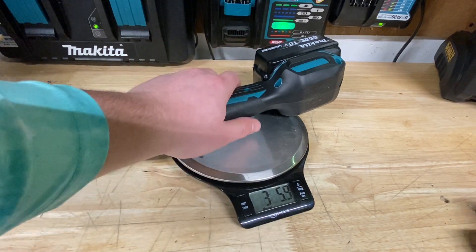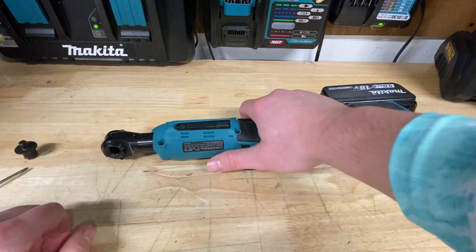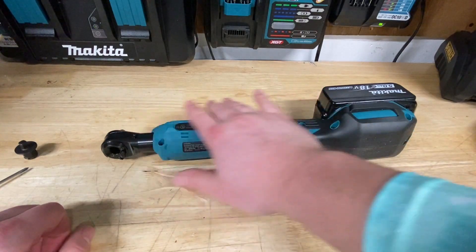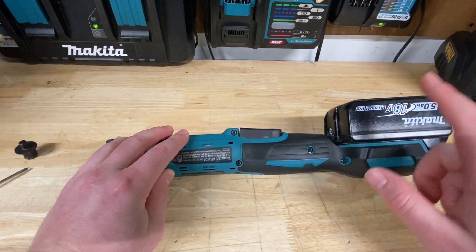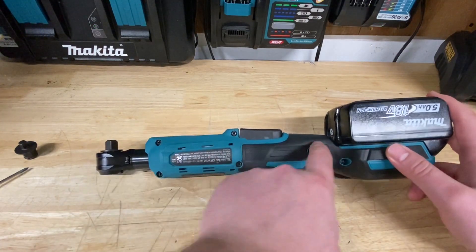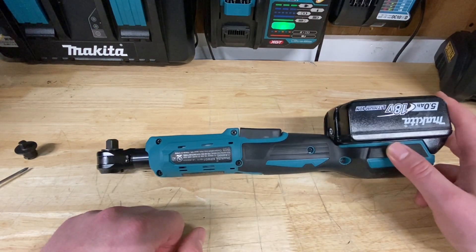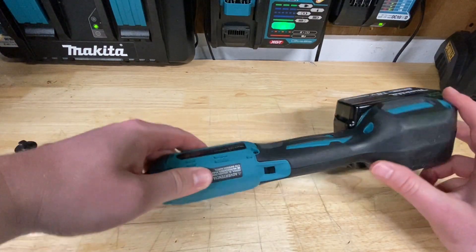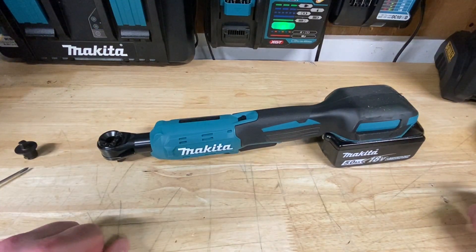Not too bad. It does get a little back-heavy when you add that battery. If you're just working with your hand up here, it's not too bad. But I would definitely say if you're working a lot with automotive, get the smaller 2 amp-hour battery — it puts the balance right in line with the button. I always tend to have the 4s and the 5s, so I don't really need the smaller batteries personally.